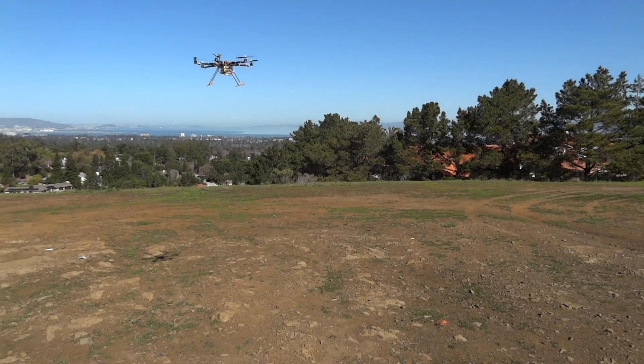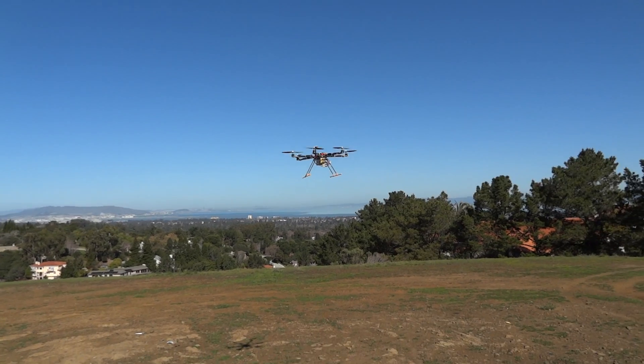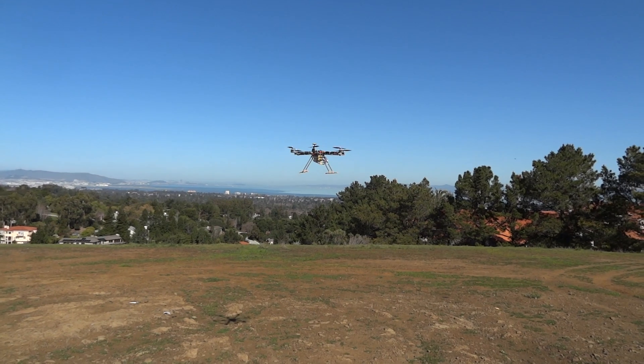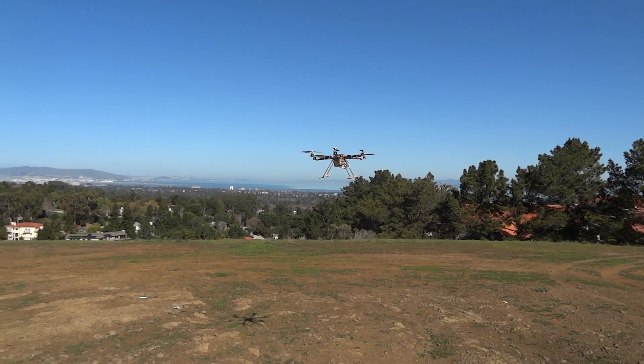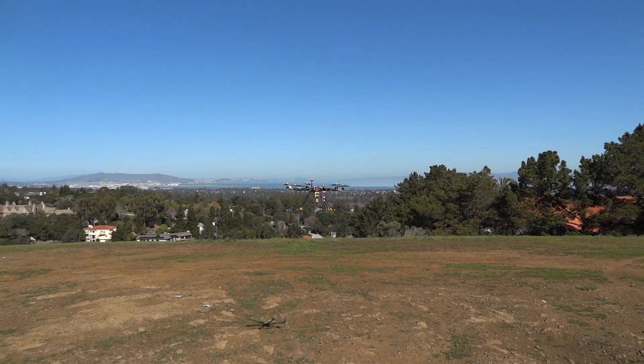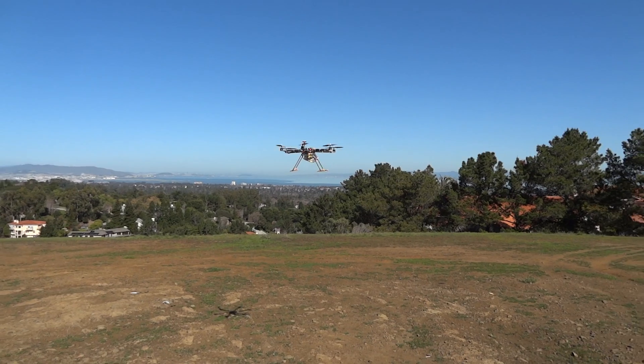Thanks for watching, guys. Feel free to visit my website — it's rcmanchild.com. I've got my ESCs for sale. I'm getting a couple hundred in sometime in the next hopefully three days or so, so I'll be back in stock and shipping real quick. Feel free to backorder if you'd like. I have them in stock almost all the time, but Chinese New Year kind of got me screwed there.